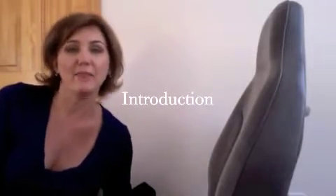Hi, I'm Victoria Clausen. I am the inventor of the Head Bone and the Backbone, and I'm here to introduce you to the products and show you how they work.